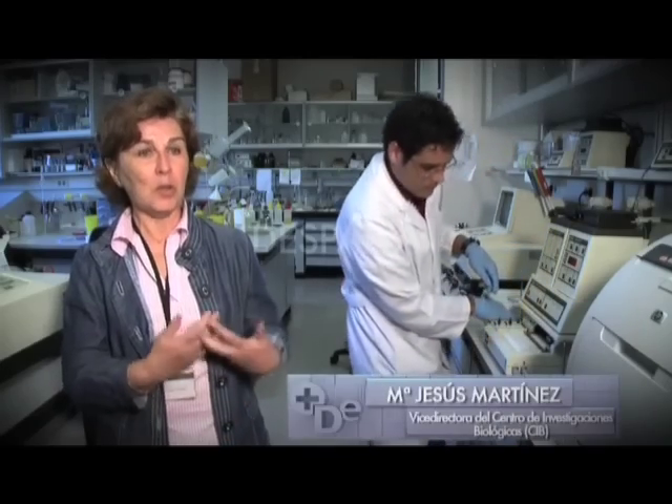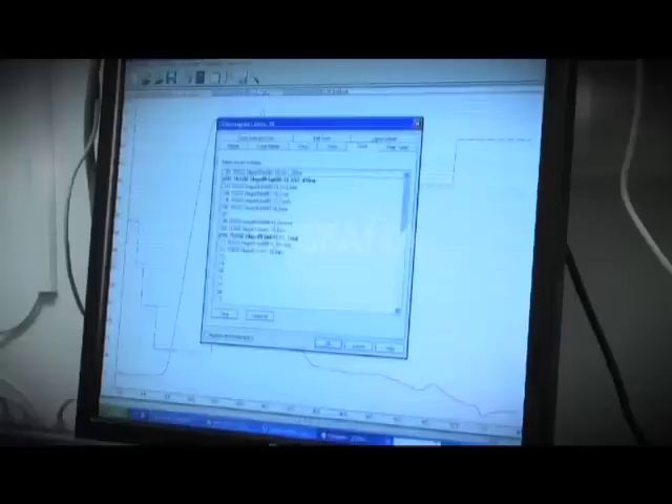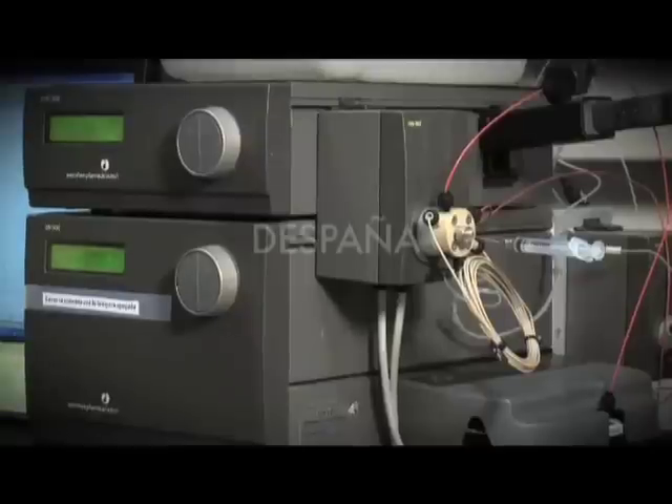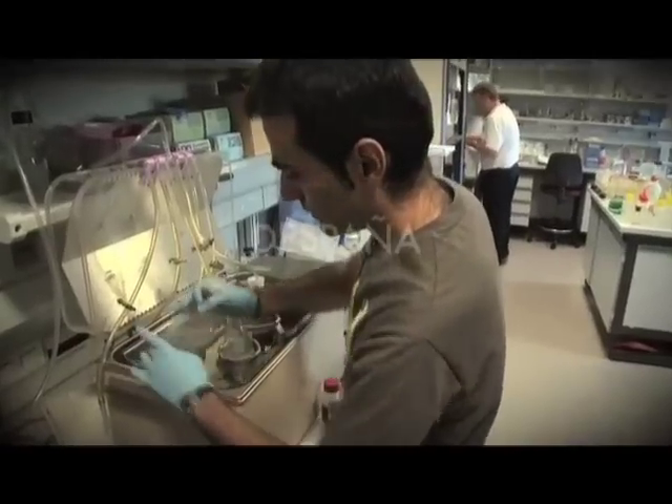El proyecto BIO RENEW realmente surgió después de estar colaborando con diferentes países y también con muchas empresas españolas que nos habían contado las necesidades que ellos tenían en un momento determinado, cara a intentar buscar soluciones que fueran dentro de sus empresas menos problemáticas para el medioambiente. En la empresa papelera y en la empresa textil, tradicionalmente se han venido utilizando reactivos químicos para fabricar la pasta de papel o para hacer los tejidos, reactivos que son problemáticos para el medioambiente.